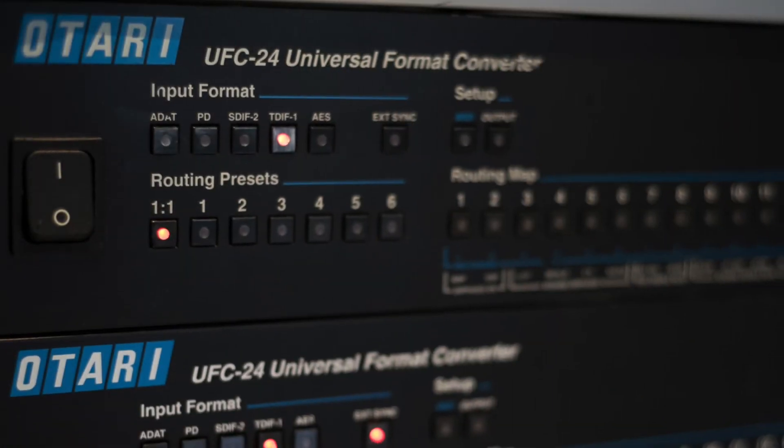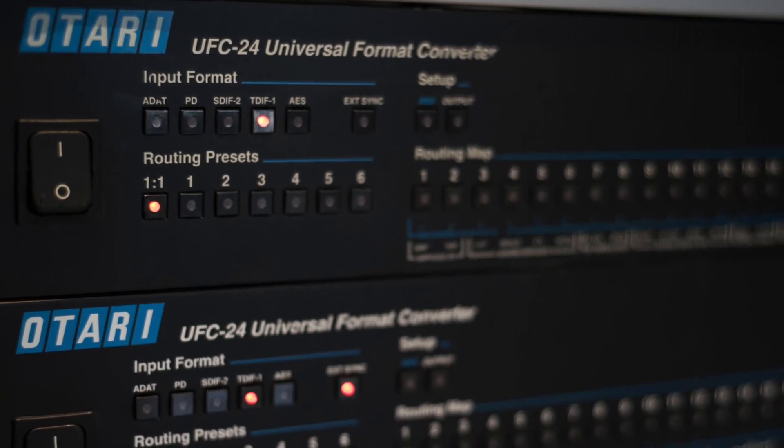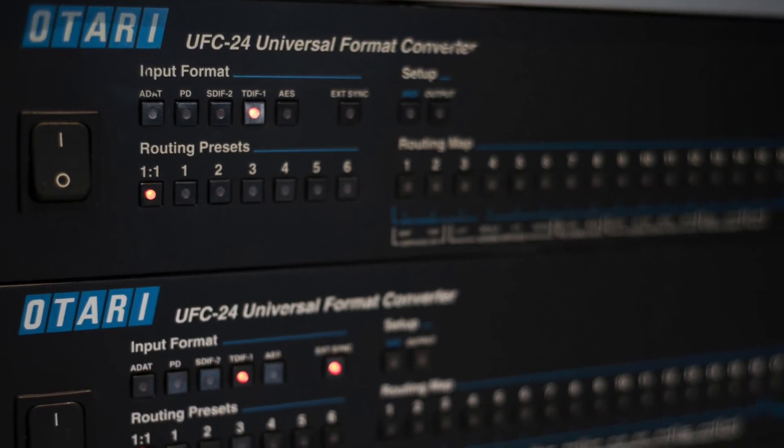We employ Atari UFC 24s for this and we find that it works fantastic — you get a straight one-to-one digital clone of your original master.